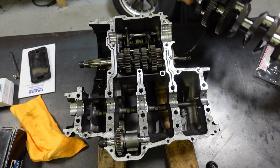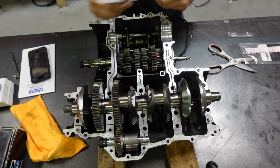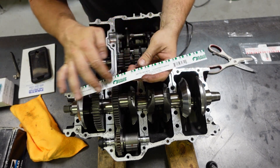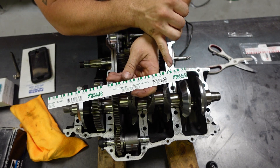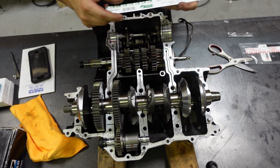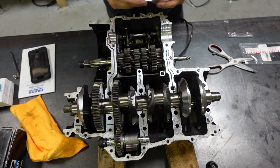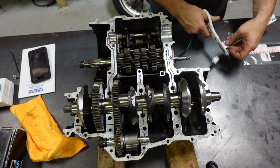Install the crank here very carefully. This is how plastigage comes — it's kind of like an envelope with a thin piece of plastic wire. You trim these little increments and set the plastigage on the journals you're trying to measure. Then we carefully put the top part of the case on, torque everything down, and that will give us the clearance between the bearing and the journal.